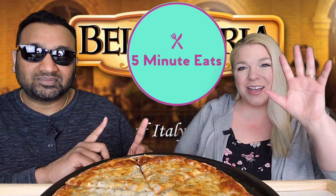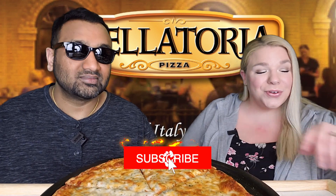Hey everyone, welcome back to 5 Minute Eats. Today we are here with another frozen pizza review for you. We have done a lot of these, so if you have a favorite or you're wondering which one to try, check out all of our archives.